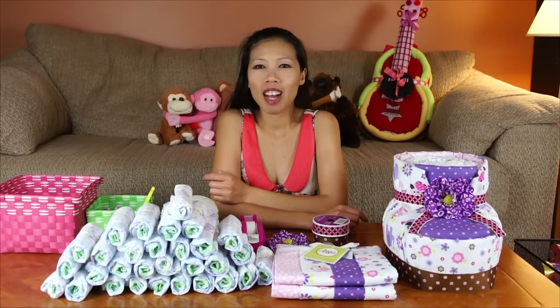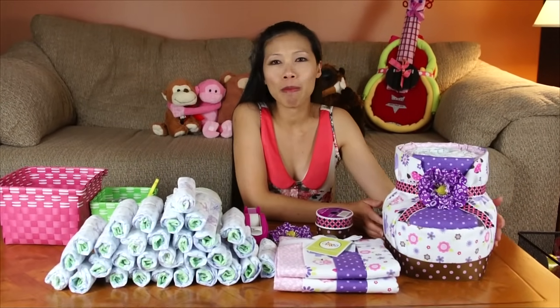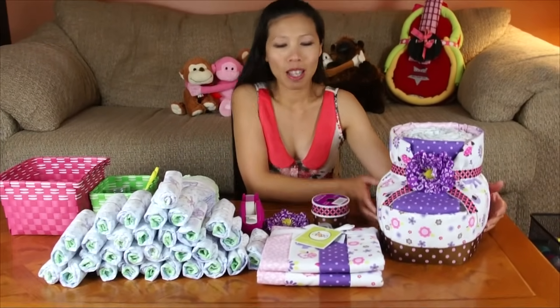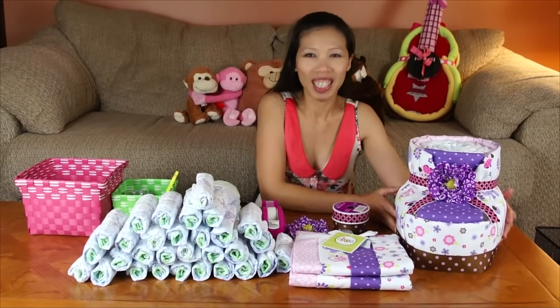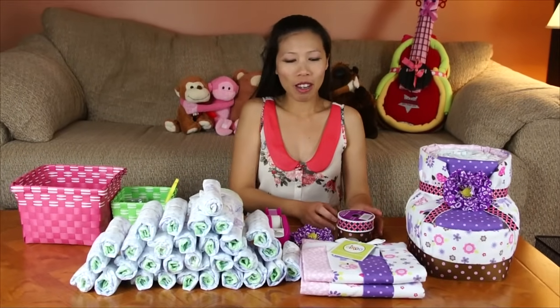Hi everyone! Welcome back with Tom. Today I have a cool idea. I decided to make the baby booty. I already made one, but we have to make another one because you cannot go out with one shoe. I'll show you how to make it.